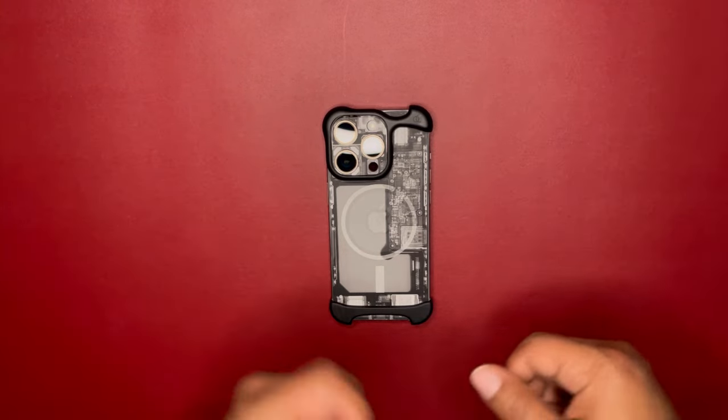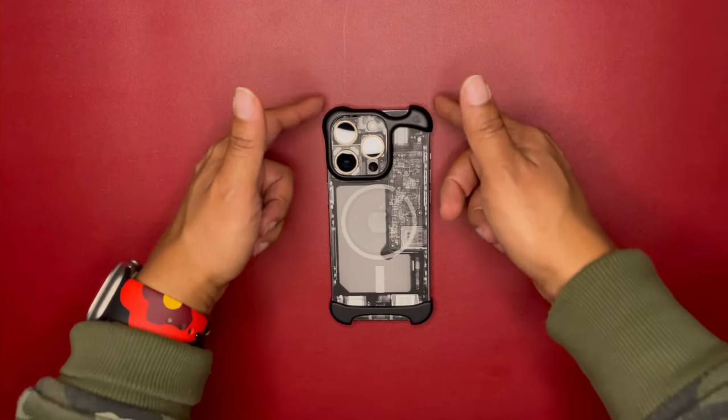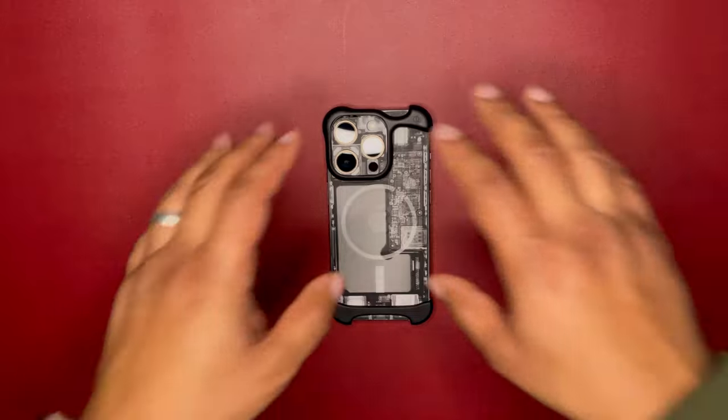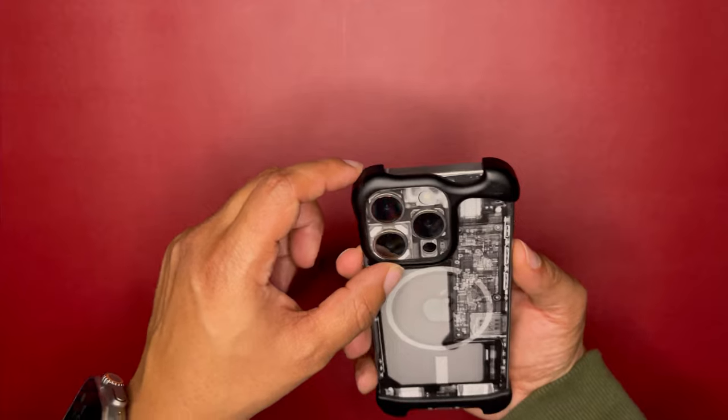No matter if you love it or hate it, please give it a try because this is definitely a unique case. It does have protection on the sides so you get drop protection, but it's a very minimalistic case.